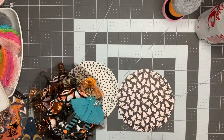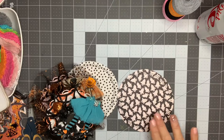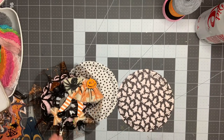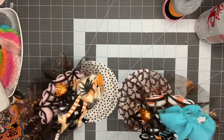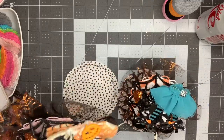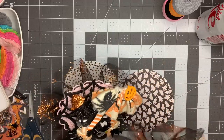Hey guys, it's Nikki, welcome back to my channel. I am working on a couple sets of wands today for a swap that I'm in. I need to create a total of five wands — two for each swapping partner and one for the host. I'm doing two wands in the Hey Pumpkin collection and two wands in the Frank Garcia collection.